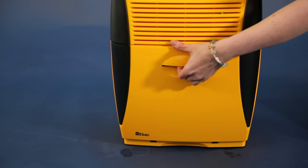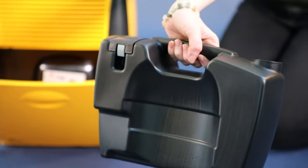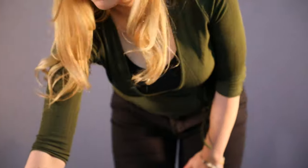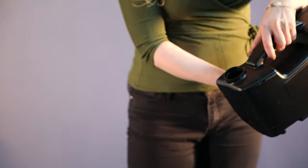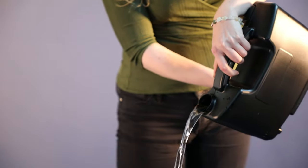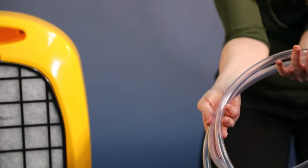When the water container is full, the dehumidifier automatically switches off and the red light will illuminate. The water is collected in the storage container, which holds 3.5 litres. It is easy to remove, fully enclosed, and has an integrated handle that makes it comfortable when pouring the water away.